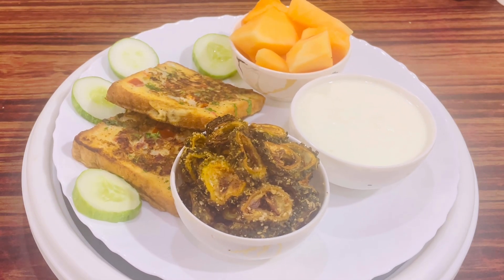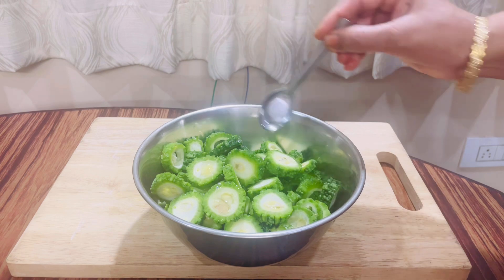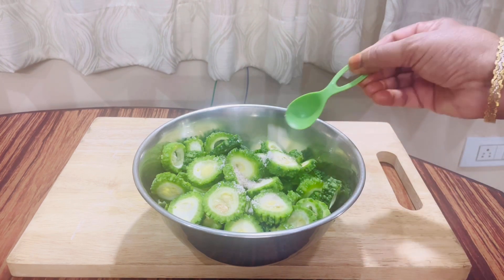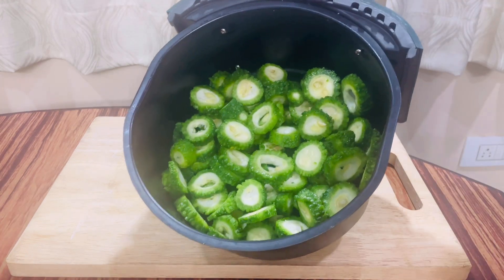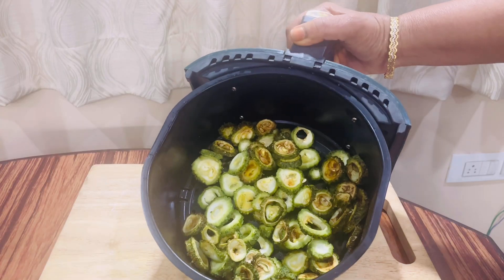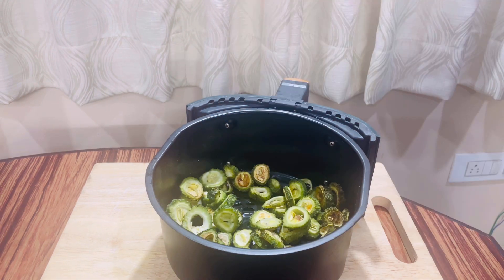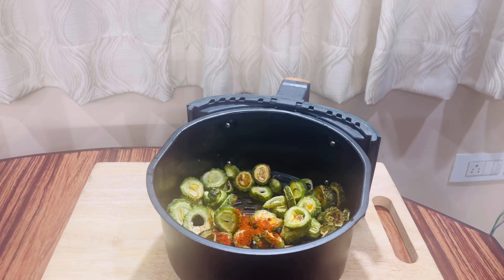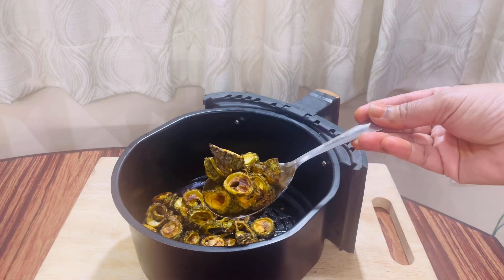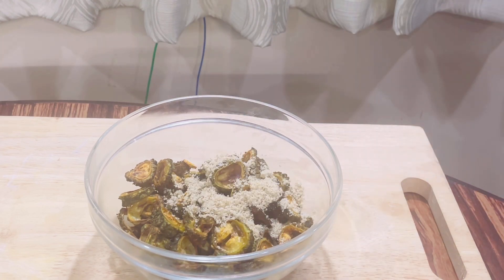I'm going to eat the meat with pork — fry it in a round slice, add 1-2 spoons of oil, and add salt to taste. I'm going to fry it in an air fryer at 200 degrees. Then add 2 spoons of oil and fry it.